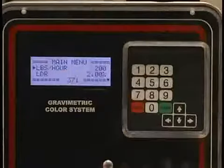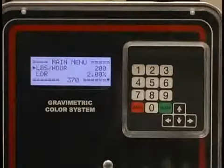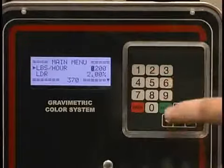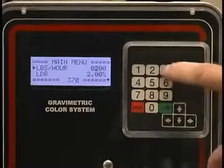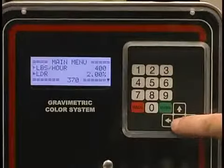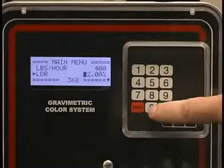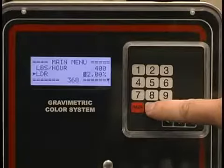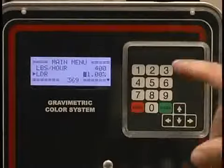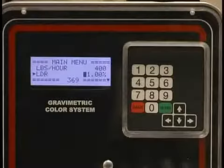Now we're set on the main menu again. We have pounds per hour, which is continuous. I have a reading of 200 pounds per hour. If I wanted to change that, I could change it here with a leading zero and make it 400 pounds per hour. Then I page down to the letdown rate. If I wanted to change my letdown rate, I press enter. To change this to 1% using a leading zero, I enter 0, 1, 0, 0, enter. I am now set up to run 1%. Turn the switch on. The unit begins to operate.